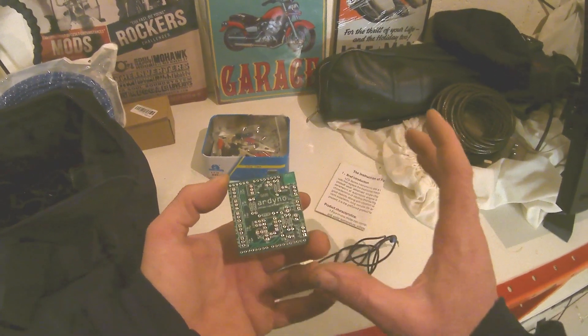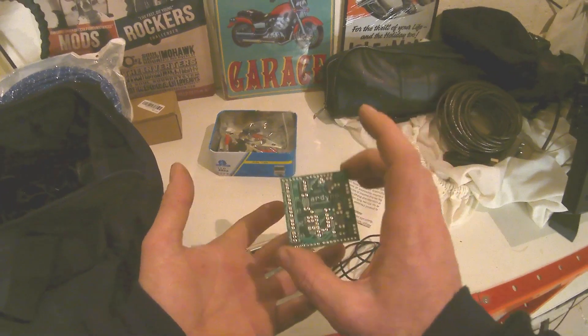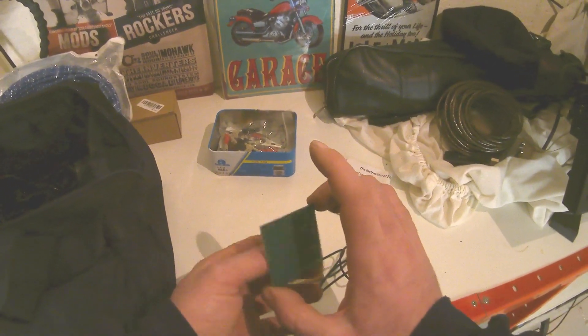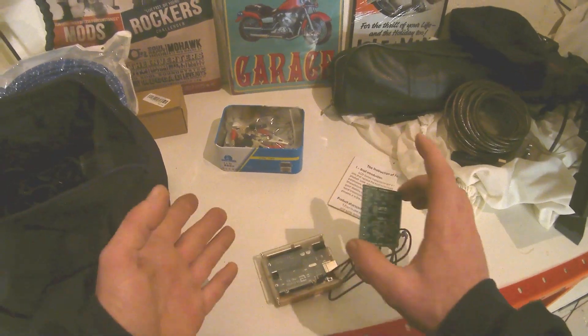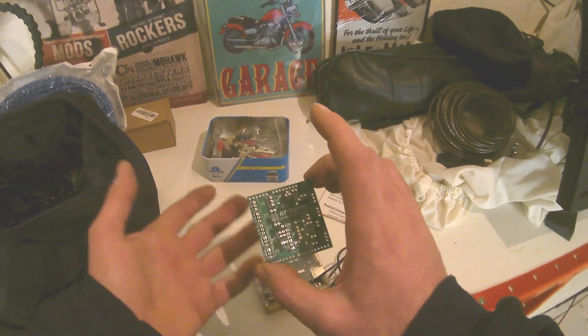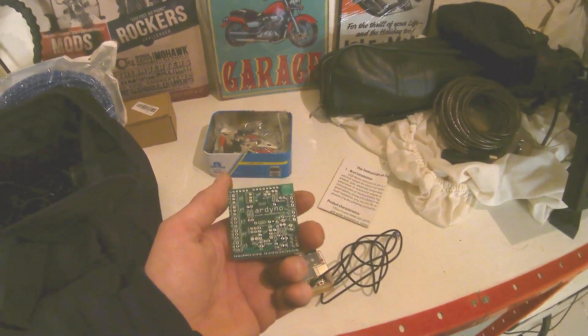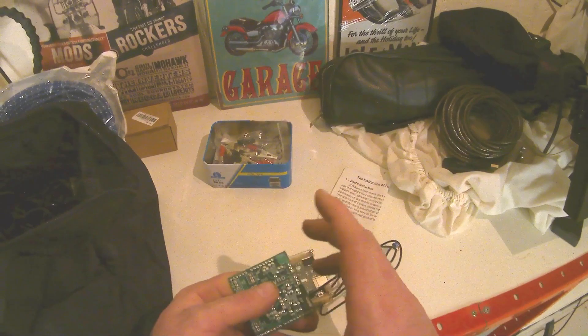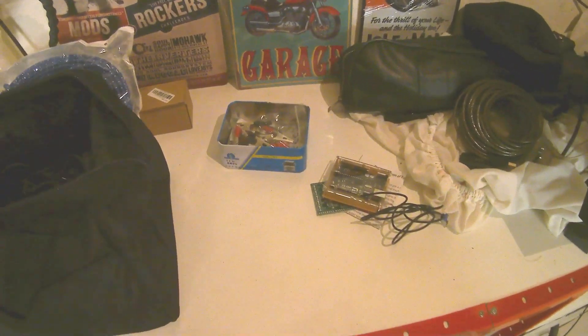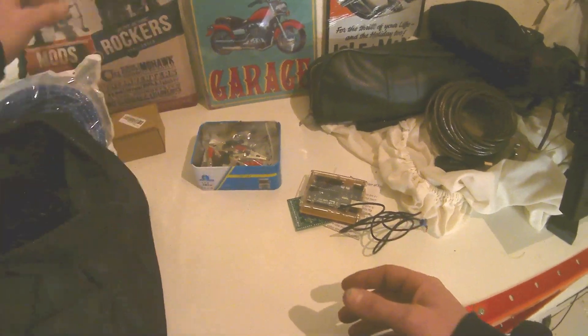I've got a limited supply of these left - I've had to make a job lot of them. I've got some of these available, so if anybody is interested in a dyno shield for an Arduino board to run all this setup, I'll sell them to subscribers for £10, posted anywhere in the world. Hit me up if you want an Arduino shield.